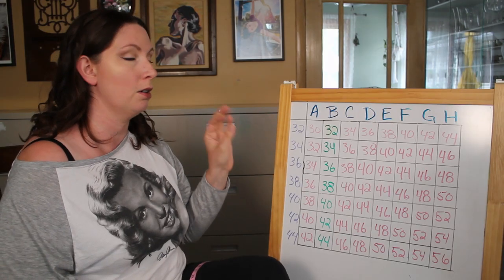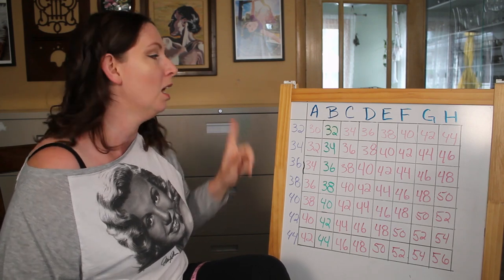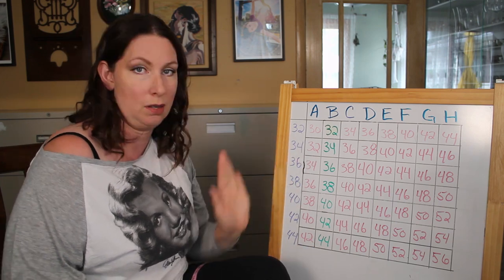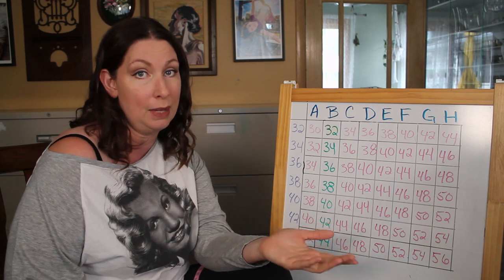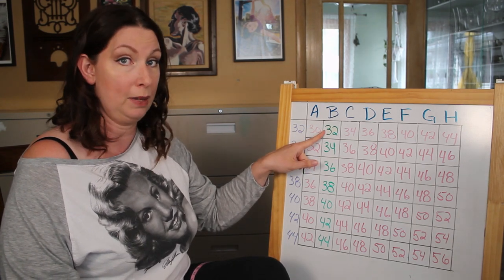Here I have a chart for underwire sizes. Up here you have your cup letters and you have your band sizes. You will see the B cup has its band sizes in a different color. That is because this is where the numbers originate. Similar to if you were to sew a shirt — you can pretty much be guaranteed that the shirt pattern is going to be drafted to a B cup. B cup is seen as the standard. So the numbers that fall under the B are the rib cage or band measurement, and then everything is just numbered up or down from there.